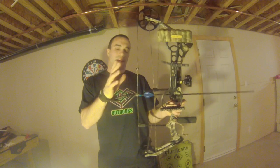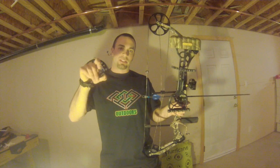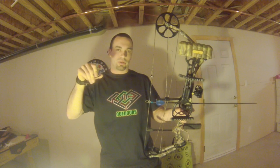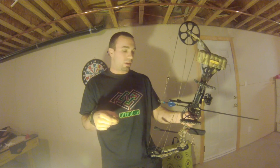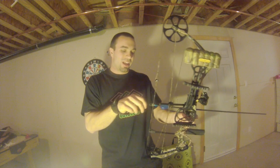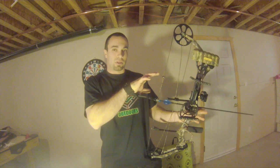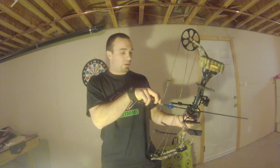Now here's where it comes to the draw. Keep your fingers and your hand away from the release trigger — this thing is very, very sensitive. You don't want to be pulling it back and all of a sudden have your hand brush the trigger and your arrow flies at an unintended target. I've had some friends do that and that arrow went flying. Always make sure of your surroundings and that no one is in the way.